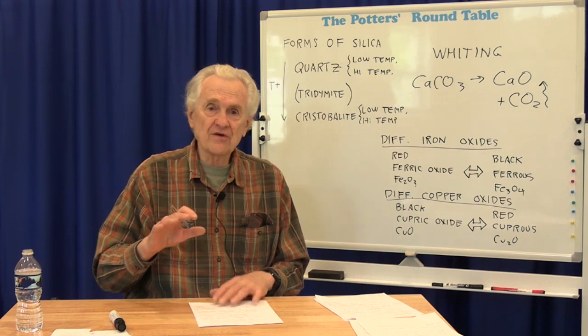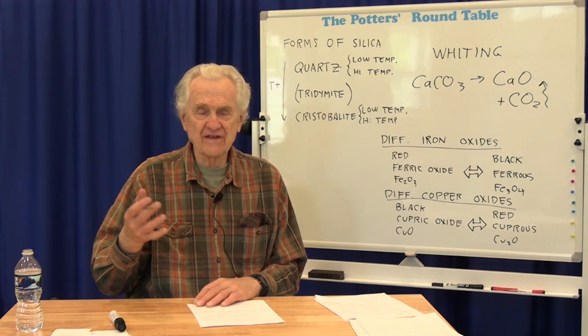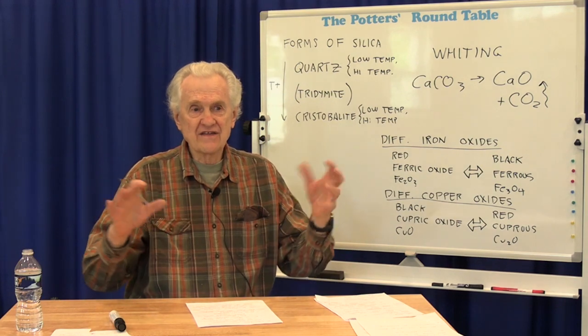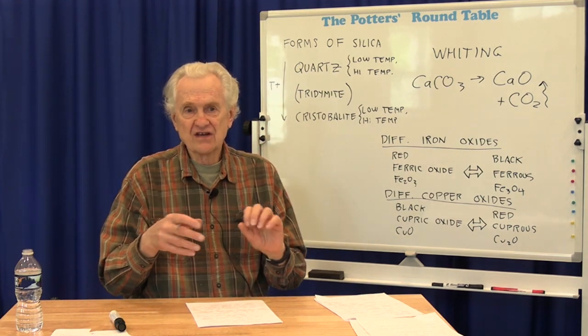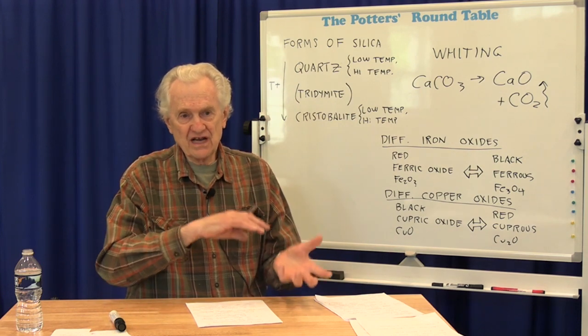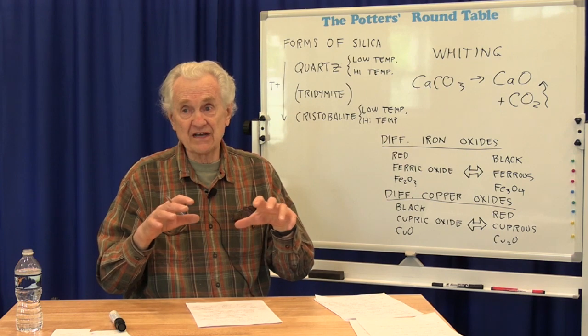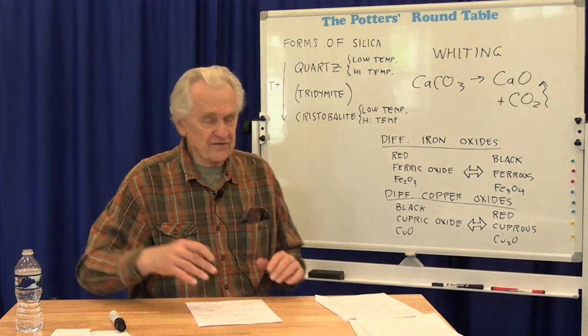At the set point, the atoms are no longer free to move around and reorganize, so no more crystals form once the glaze becomes solid. This is also the end of the period when the atmosphere in the kiln can really significantly affect the glaze. Once the glaze becomes solid, the atoms in the gas can't penetrate into the glaze very much — any difference between oxidation and reduction can at most only affect the surface of the glaze.